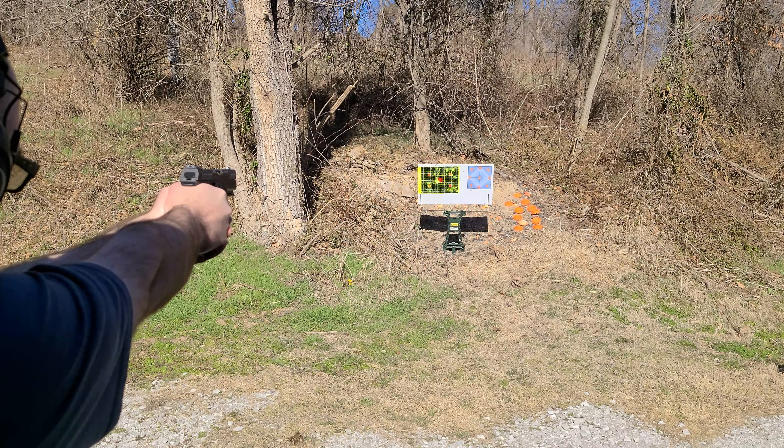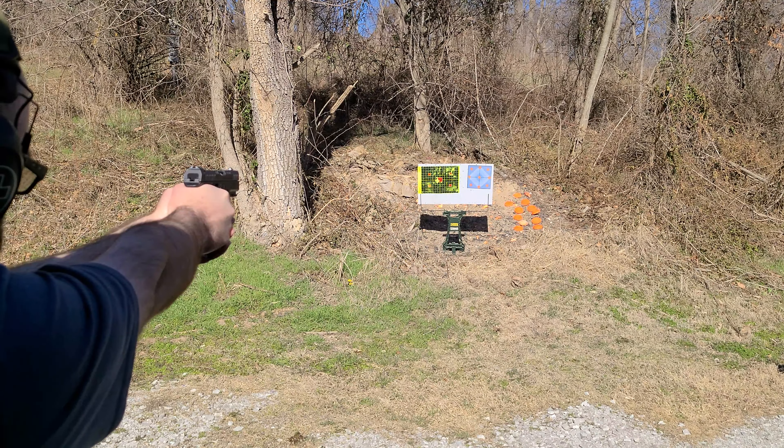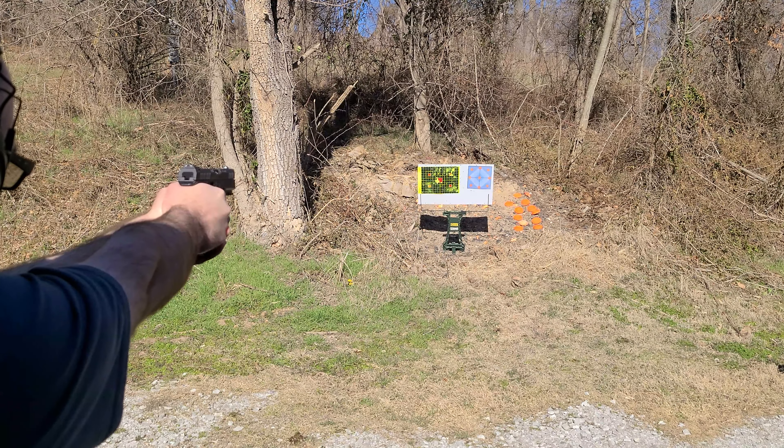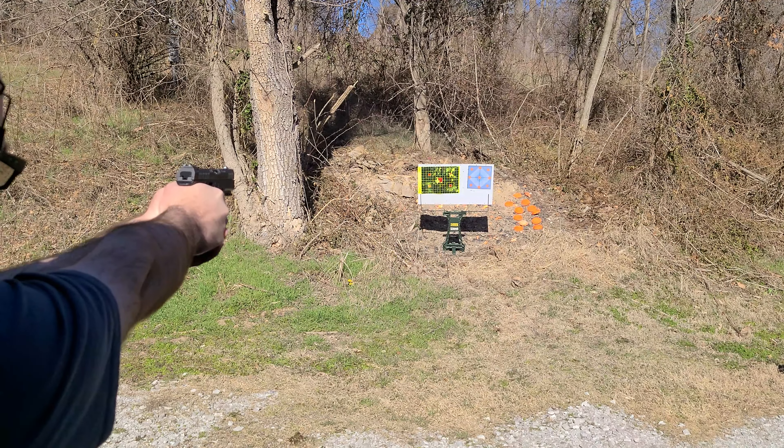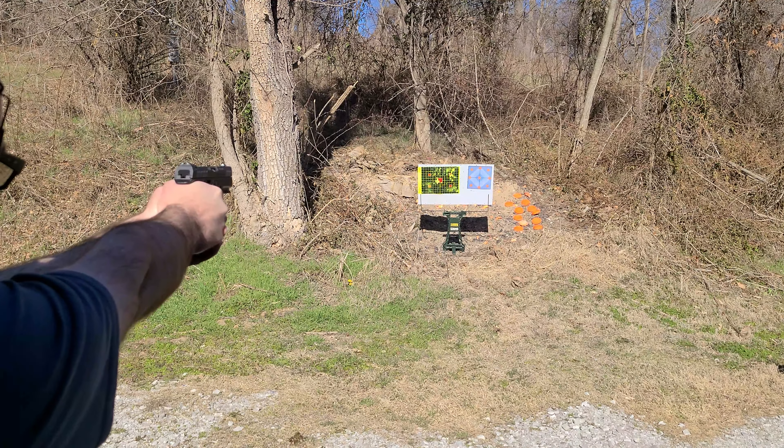Accuracy tightened up a bit with the half-dozen Hornady hollow points I shot through it. I was shooting 115-grain across all types of ammunition, and I was shooting the bullseyes out of those one-inch targets with hollow points pretty consistently.